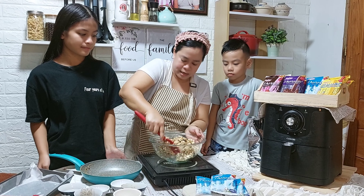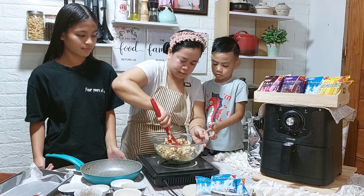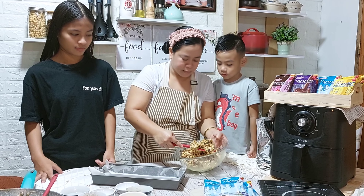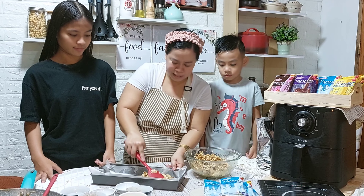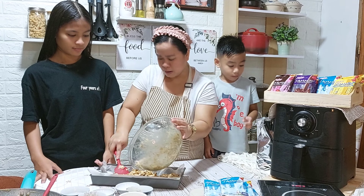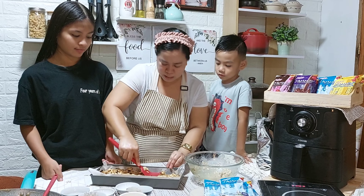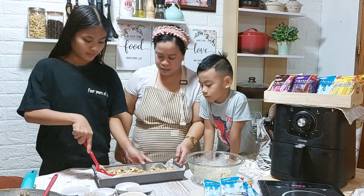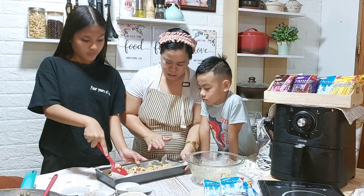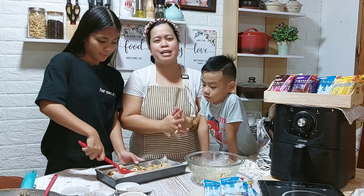Later, ilalagay na natin ito sa ating baking pan. Kailangan mabilis. Dapat ma-well combine po natin yung ating sauce na ililigay. So, ilagay na natin, anak. And then, help me later to press, ha? Mamaya si Kuya Caleb ay mag-design na siya. Ipipress natin siya, anak, like that. So, hindi na kailangan itong i-bake. Napaka-simple lang itong snack natin. At kaya-kaya nyo talagang gawin ito with your kids.